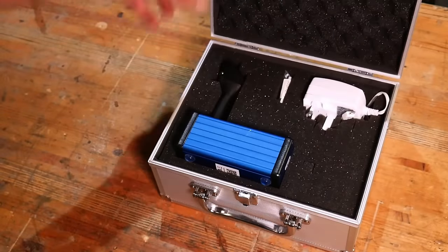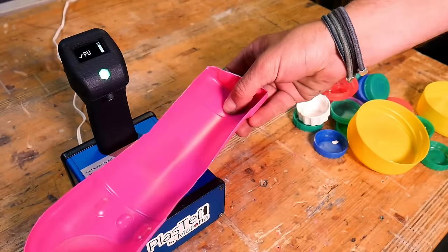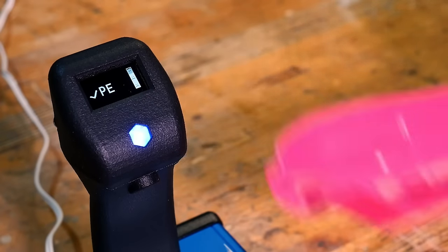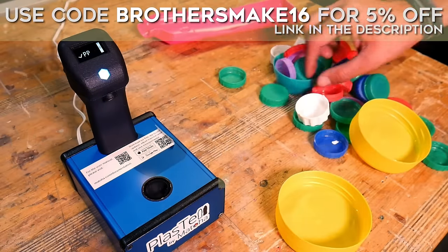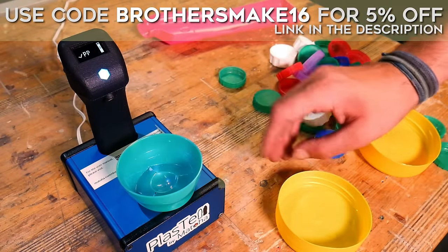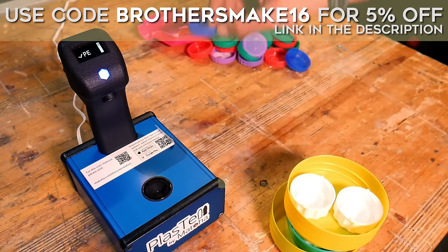There are some ways you can identify plastic at home and we are planning a full video on how you can do this. We recently received a PlasTel from a company called Matoa, which is a device that can scan a piece of plastic and identify what type it is - a total game changer. Matoa have also kindly offered Brothers Make viewers 5% off their PlasTel device using code BROTHERSMAKE16, with a link and instructions in the description below.